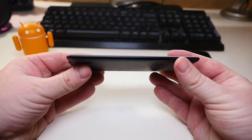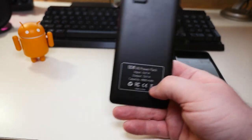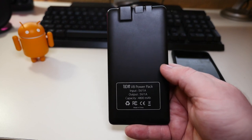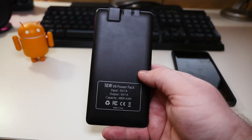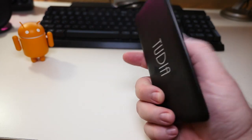The cool thing about this battery is look how thin it is, and it's extremely light. A couple things to keep in mind: it does not fast charge any Android devices, so it's not Quick Charge 1, 2, or 3.0. So keep that in mind.